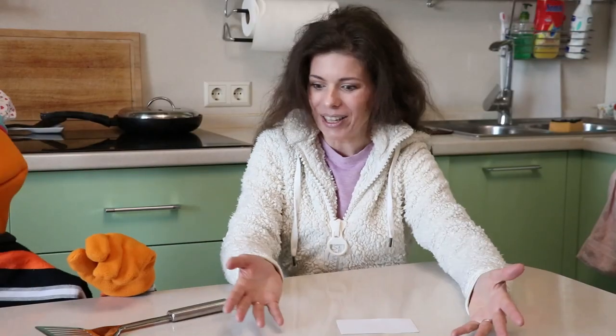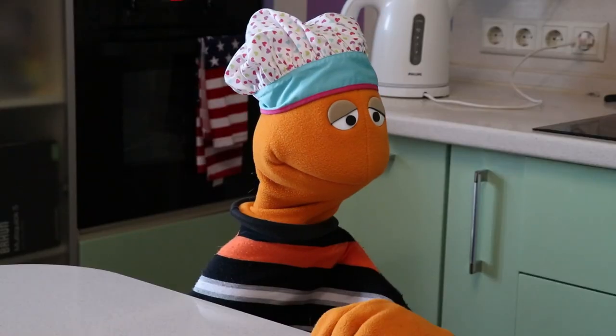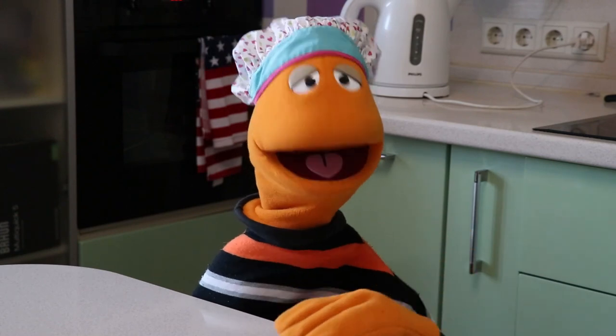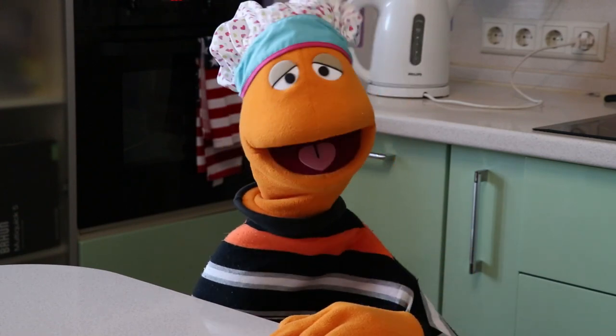It's not sloppy joes. We're going to make sheep snacks. Sheep snacks? Like a plate full of grass? No, it's not food for sheep — it's food that looks like sheep. We're going to be making adorable sheep out of cauliflower.